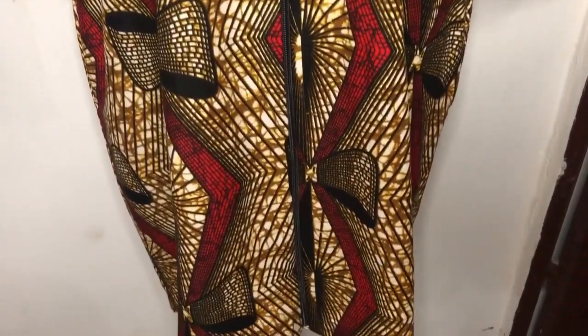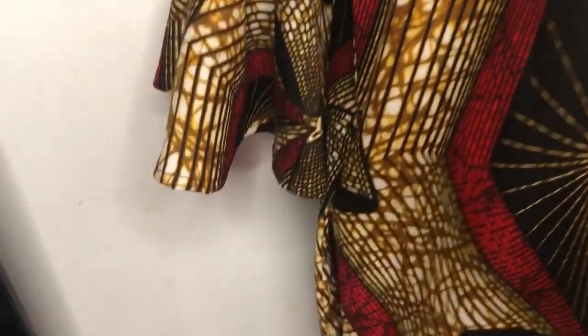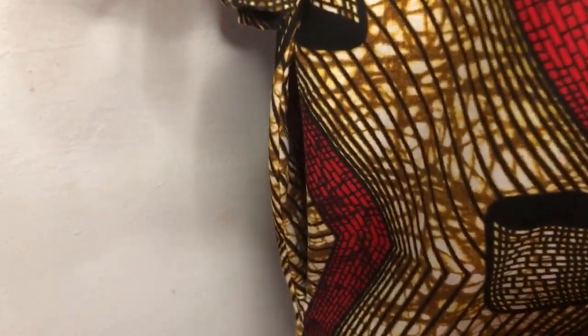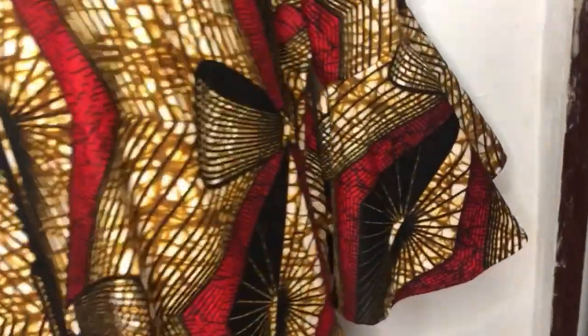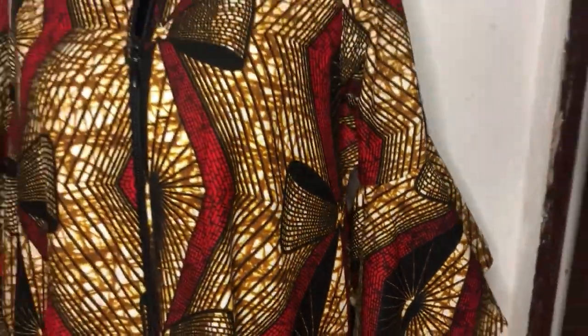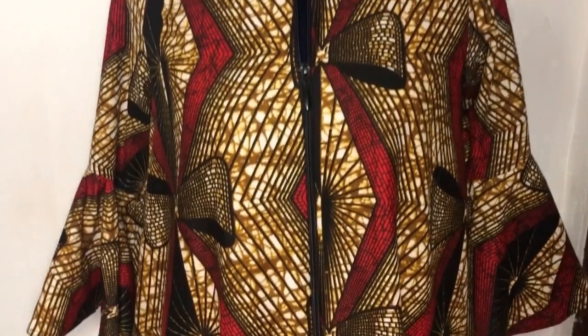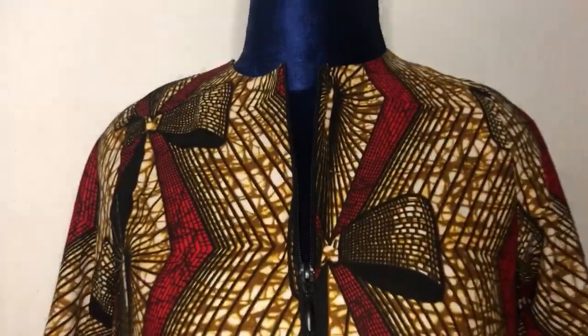I'm done fixing the sleeves to the gown — you can see how it looks. Please don't forget to fix an inseam pocket to your gown; I have a video below on how to fix a perfect inseam pocket. Thank you for watching to the end — I really appreciate you guys. See you in my next one, God bless you!